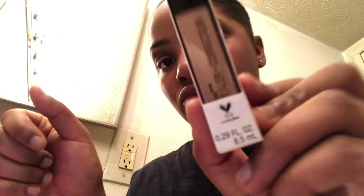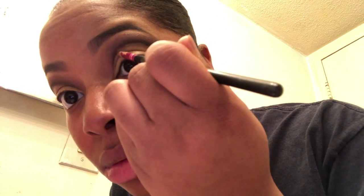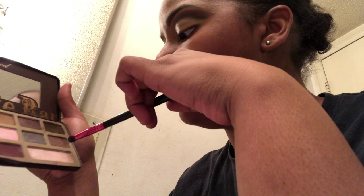Next I'm going in with my Wet n Wild concealer to do my cut crease. I don't recommend this concealer though — I was told to get it and I wish I didn't, because it's super runny and it's just not a good concealer. But I managed to clean it up and fix it.